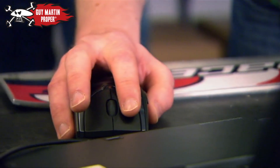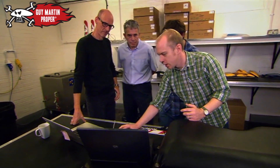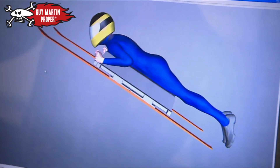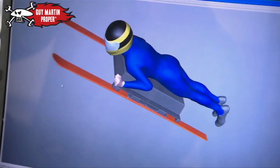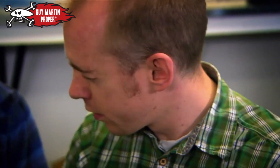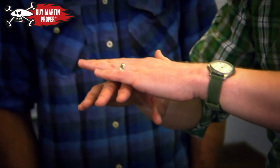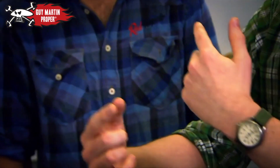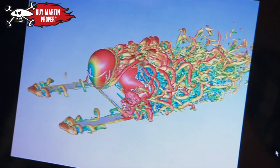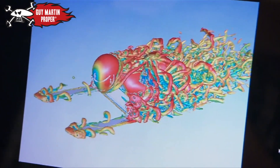Very pleased with the day so far. Back in the UK, John Hart has finished his work on the aerodynamics, which he hopes will make Guy's sledge a record breaker. He starts by showing how un-aerodynamic the combination of Guy and the prototype are. You can see all these swirling vortices coming off you — the air flows over you smooth, then separates away and starts to swirl and turn, creating drag.